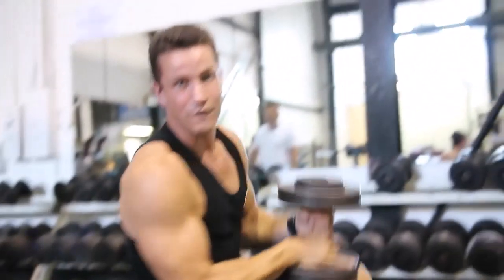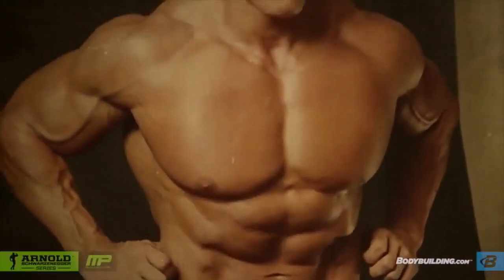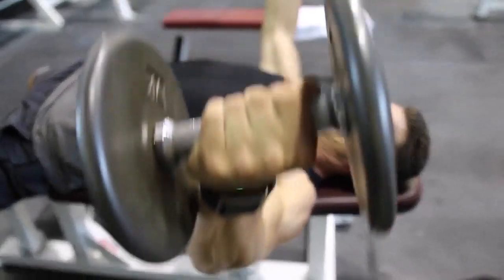You've got to shock the muscle. I think that the three exercises for chest that I have always done are bench press, incline press, and then flies.